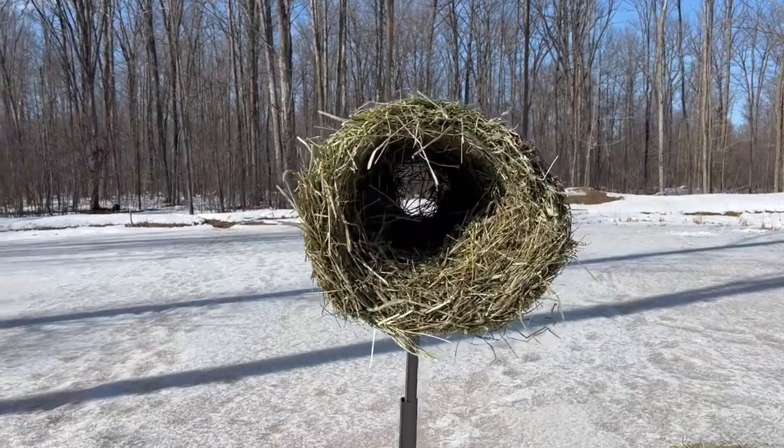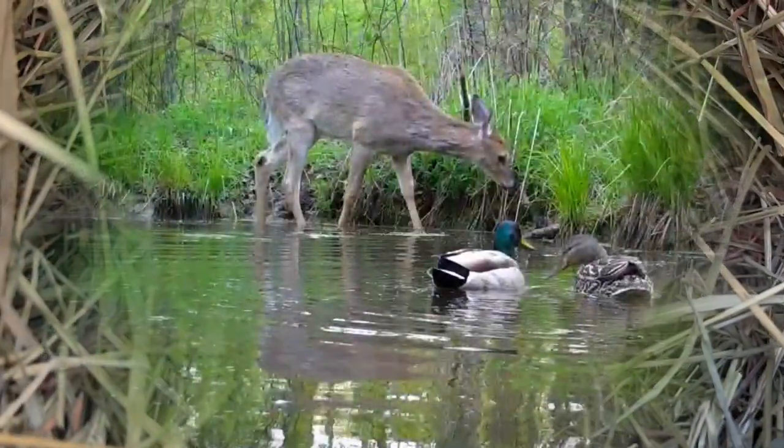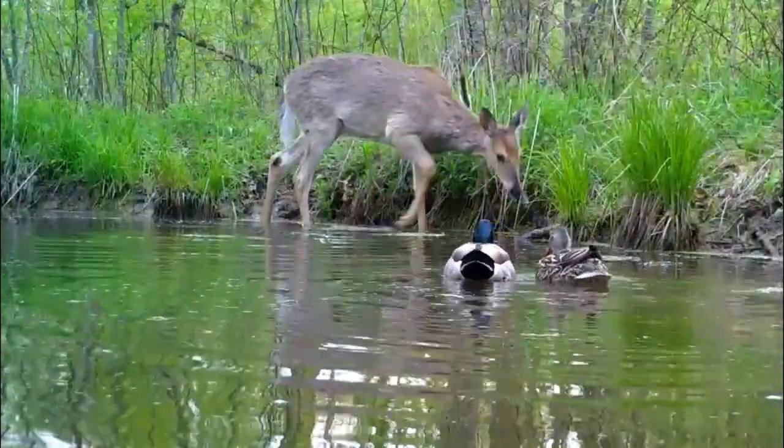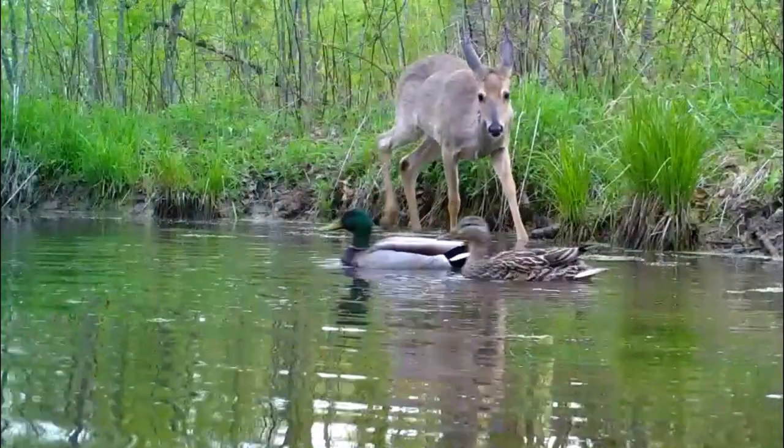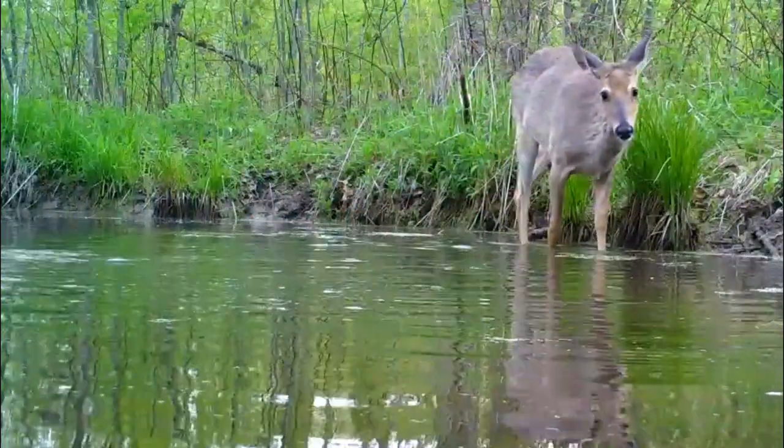This is what you'll see. We're going to put a camera on this and see if we can get some action. I hope you found this as interesting, and maybe it's a project that you would like to do. Thanks so much for watching. We'll see you next time.